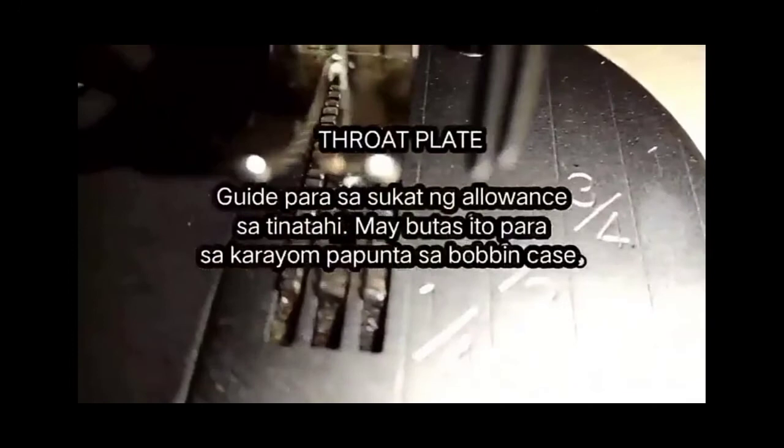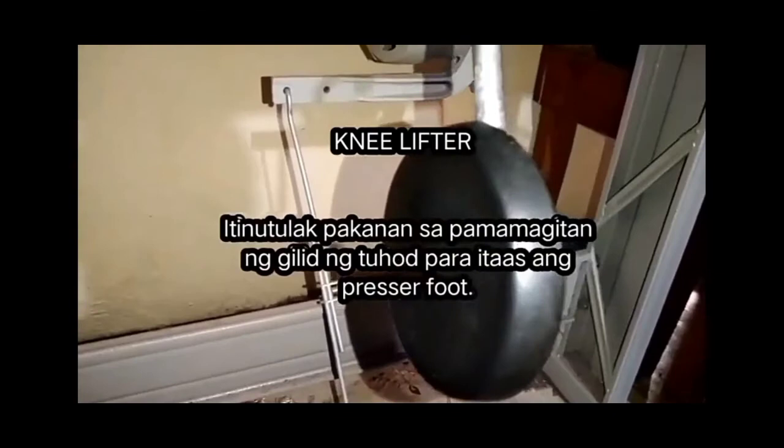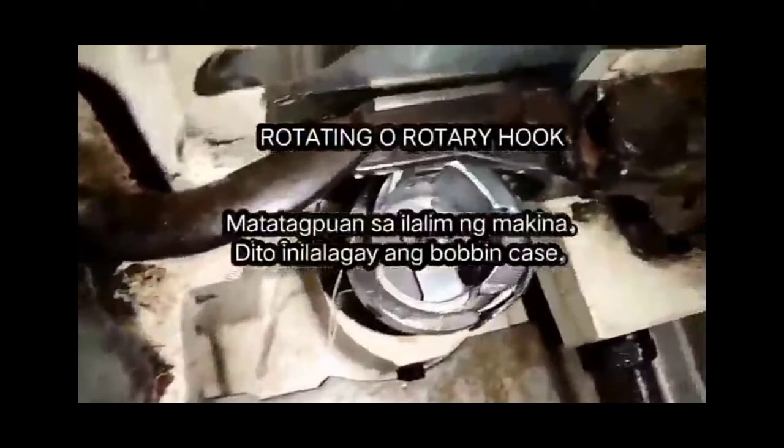Throat plate — guide para sa sukat ng allowance sa tinatahi; may butas ito para sa karayom papunta sa bobbin case. Foot pedal — tinatapakan ito para makontrol ang bagal at bilis ng pananahi. Knee lifter — itinutulak sa kanan sa pamamagitan ng gilid ng tuhod para itaas ang presser foot. Motor ng makina — ang nagpapaandar sa makina. Rotating o rotary hook — matatagpuan sa ilalim ng makina; dito nilalagay ang bobbin case.